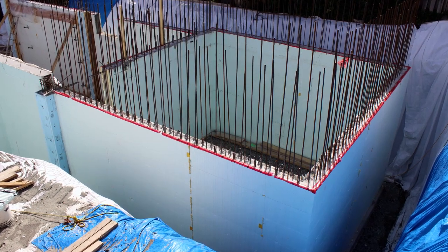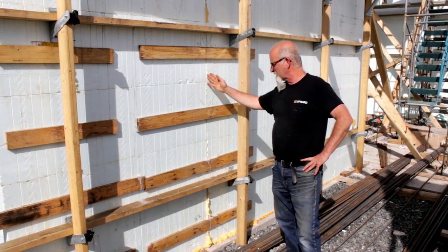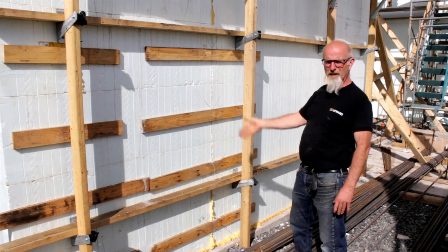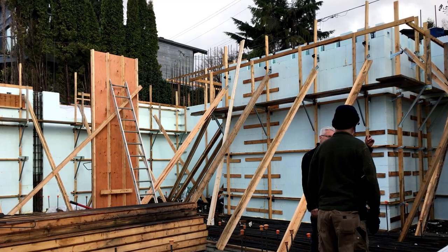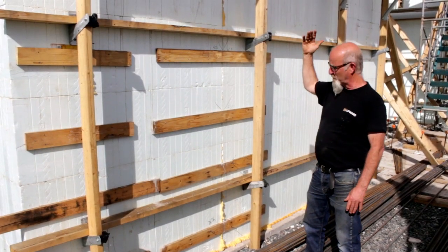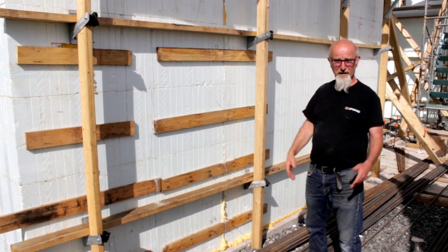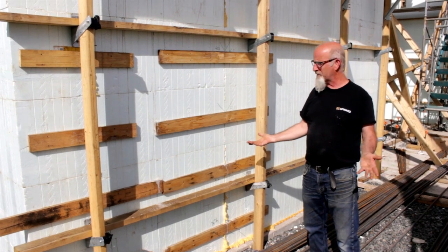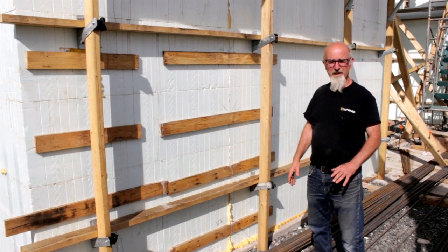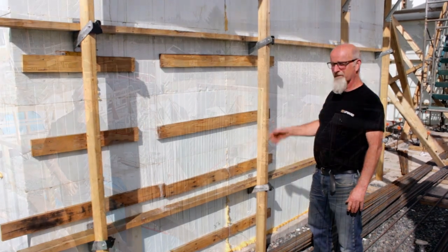We've got most of the formwork off but here's the last little section. These 1x4s go across the joints where you start from one corner and the other and come to a central point — the marriage line. This seemingly impossible little piece of wood did exactly its job in a 14-and-a-half foot pour — not even a bit of cream came out, which is quite amazing. We really like ICF. We find it to be a very simple system to put together, the reinforcement was a breeze, we didn't have to tie or cut anything, and we'll definitely be using it again.